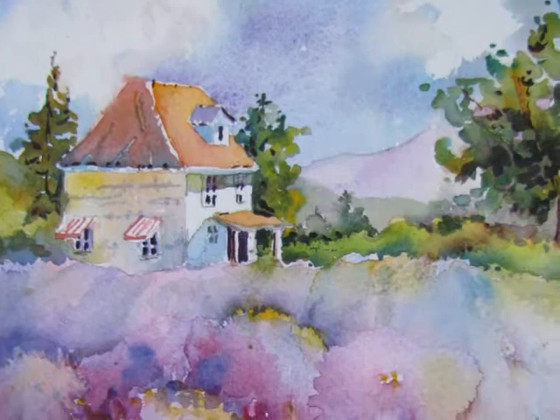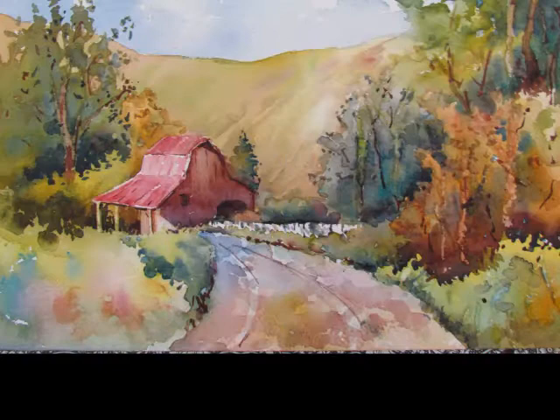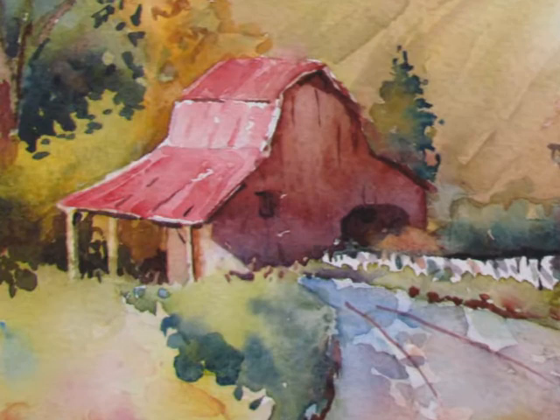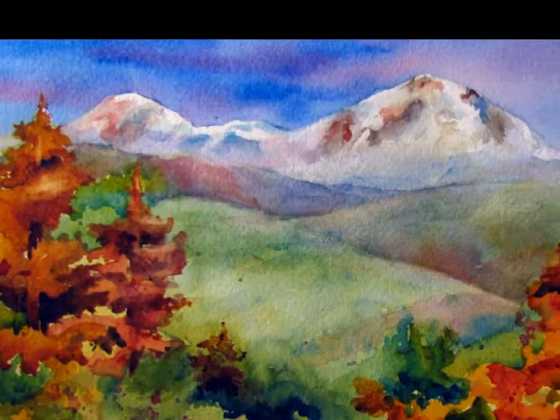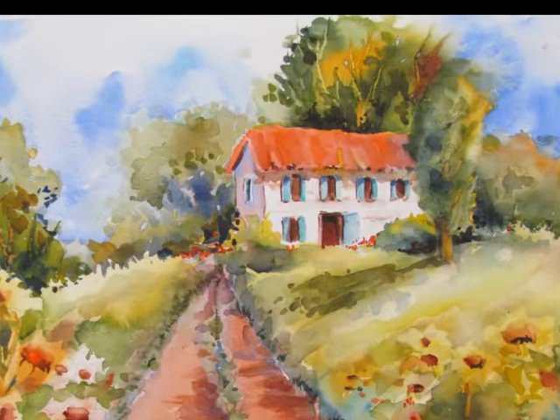And I am hoping that you're going to join me for some watercolor fun this summer. I look forward to seeing my friends I've already made and making new friends. Bye-bye.